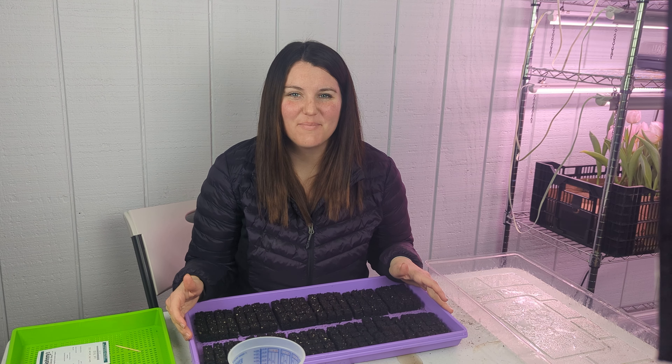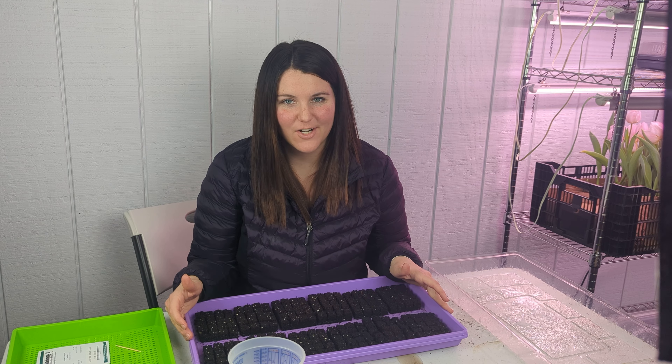Hey friends, welcome back to the Maple Leaf Barn. I'm Libby and today we're just doing a bunch of seed starting. If you're new to our channel, thanks for watching, and if you're stopping back in, thanks for hanging out with us on our flower farm here in southwest Ohio. We love having you on our flower farming journey as we grow together.